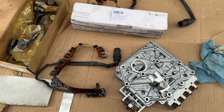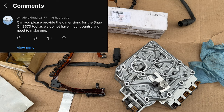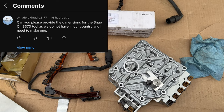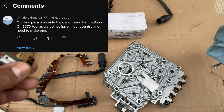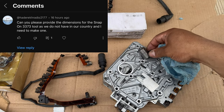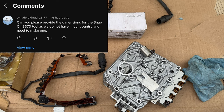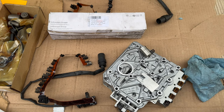I'm behind the camera right now and I'm going to address a question someone asked me. I think it's pretty important because he said that in his country he doesn't know if he can get a certain tool. I mentioned a Snap-on tool that he can get online, but he said he cannot get it in his country.